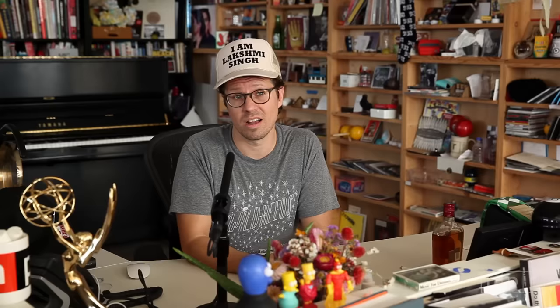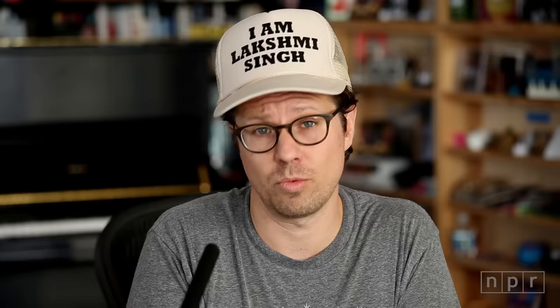But remember, this is not about audio fidelity — it's all about your music and your song. So hold up a cell phone, or memorize it and shout it over a phone line, or just however you decide to send in your entry. We'd be thrilled to receive it. Good luck.